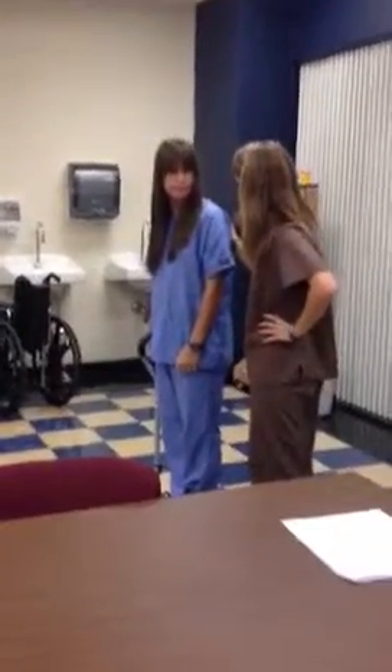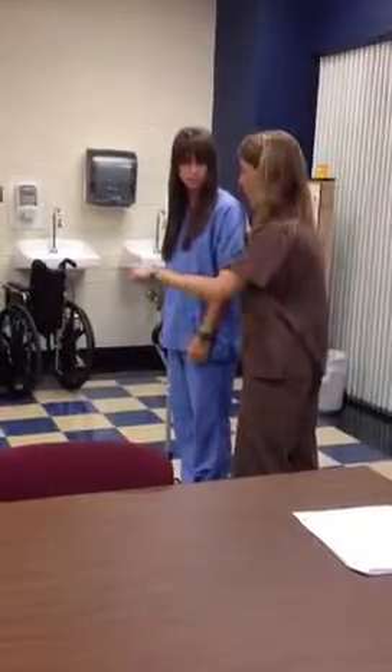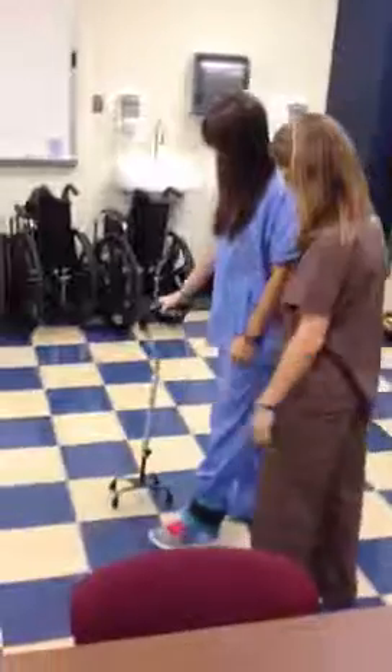Ms. Fondon, you did so well in therapy today. Is your left leg feeling like it got a good exercise? Well, we're going to finish up and we're going to walk to our wheelchair — this is going to be the last thing we're going to do. So take it slow as you need to. Walking with your weak leg with the cane.